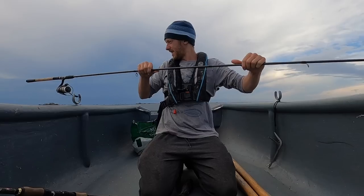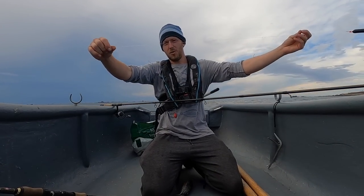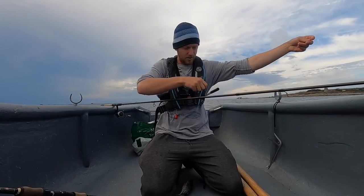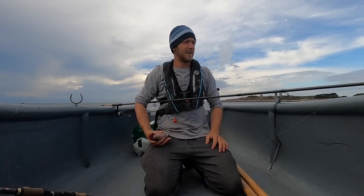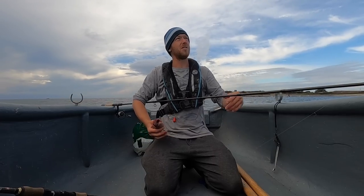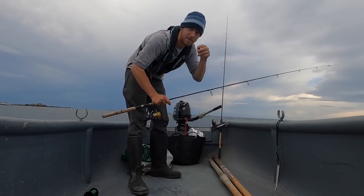I've changed up my rig a little bit now. I've got the float rod out — all I've got is a little pencil float, a trace of eight-pound fluorocarbon to two little dropper loops, and then a tiny little size-eight hook. I'm going to put little strips of mackerel on and just chuck the float out the back while I set up the bottom rod. We've got a multitude of species we can catch: bass on the lure, garfish and mackerel on the float, and bream on the bottom rod. The float is right out back here, just drifting from side to side.